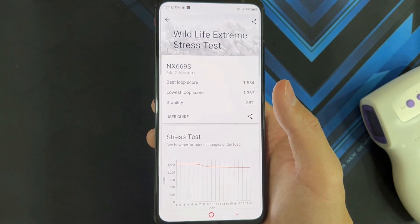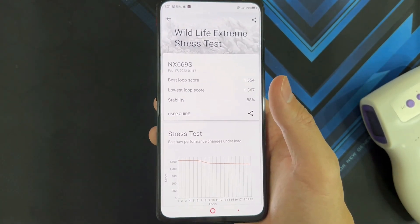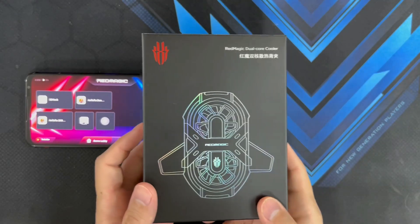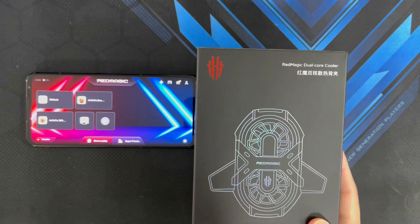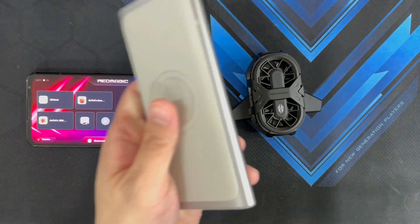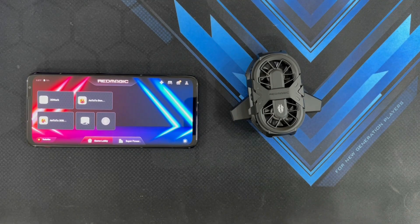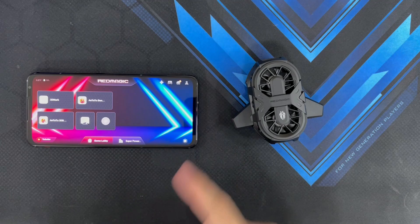Now we know how hot the phone runs without any cooler, just relying on the internal fan. I'm going to let this phone cool down a bit. I'll be using a power bank to power the Red Magic Dual Core Cooler, since it's not advisable to plug it directly into the phone.